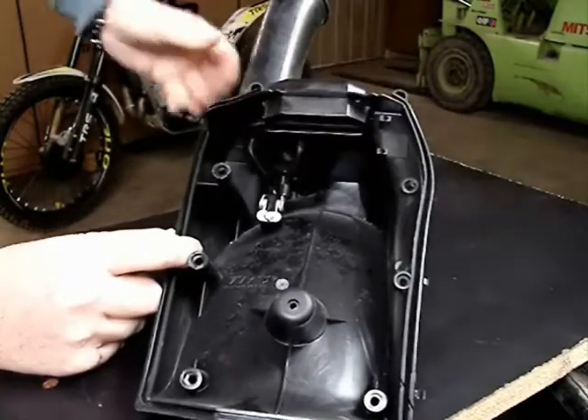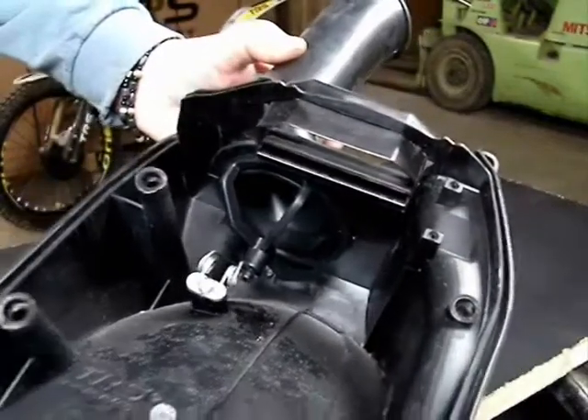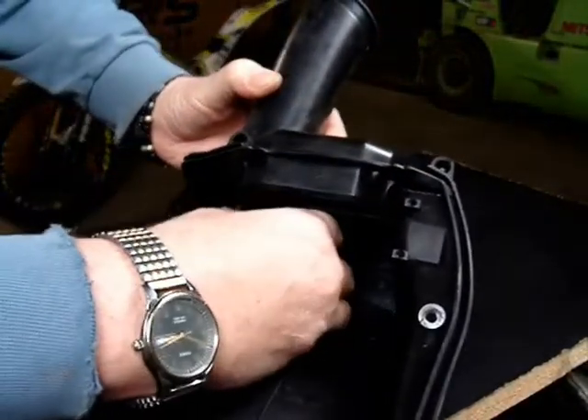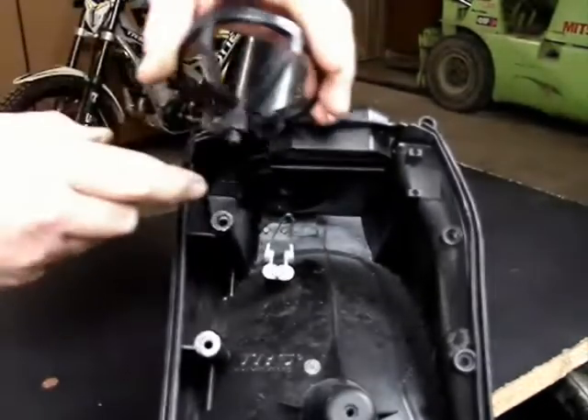I'm demonstrating here how it installs against that little spring, which has a little area in the bottom that captures that little nipple on the filter cage, which I will show in more detail in this video.